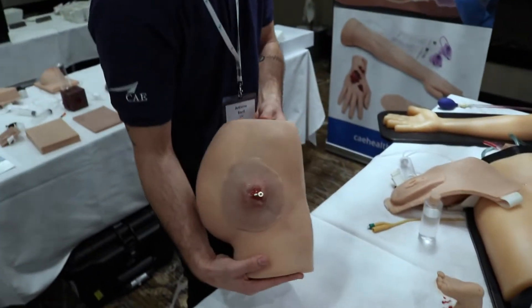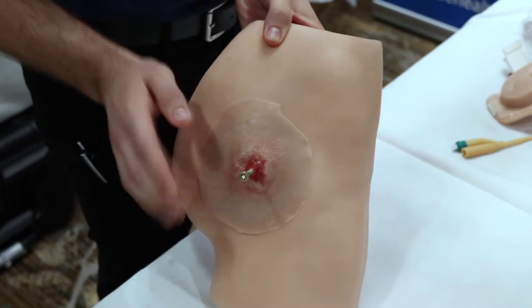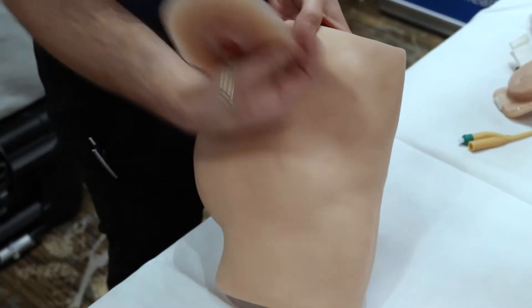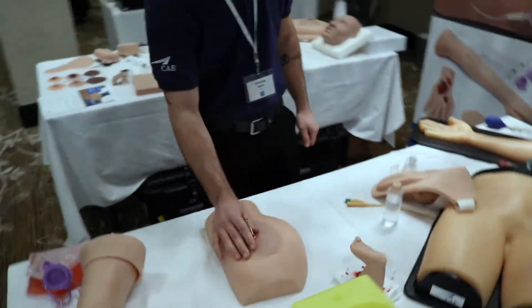We have our ventrogluteal injection site with bones, and on it right now there's a sticky wound that I can just peel right off without anything else left on this product.